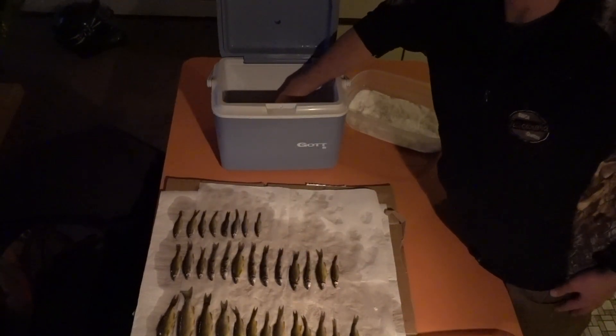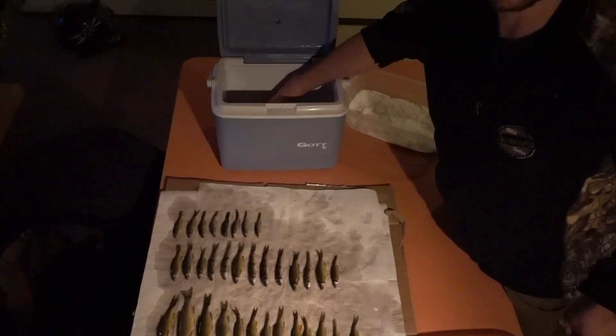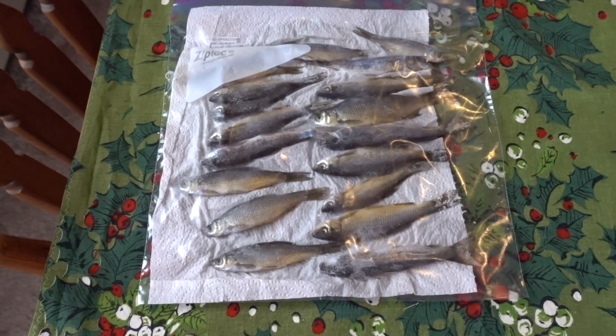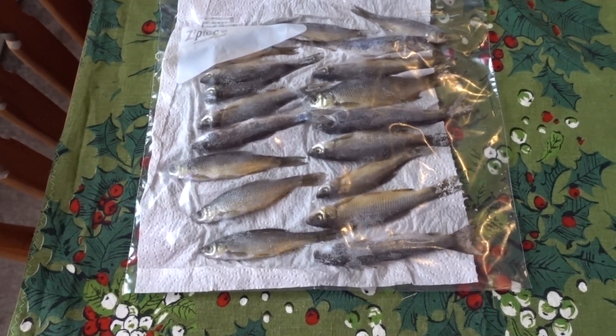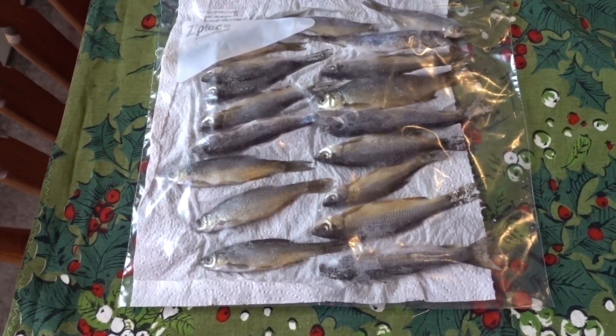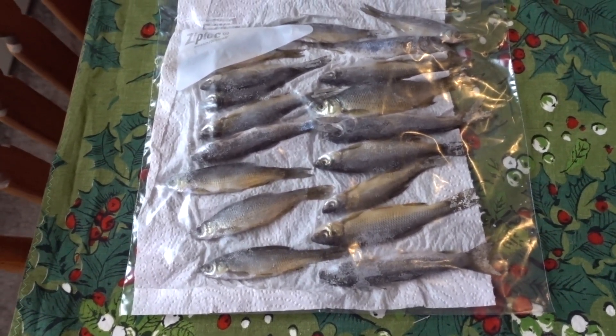We've got these minnows laid out and we'll let them dry. Here is the finished product — the minnows dried for a couple of hours.